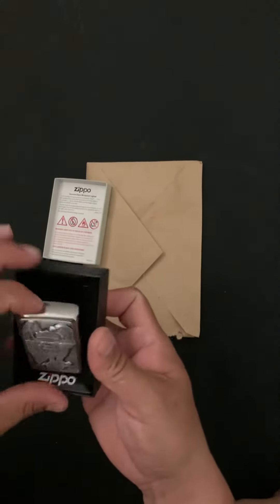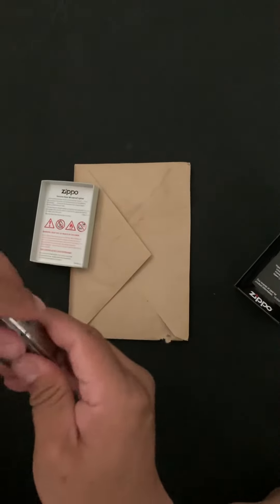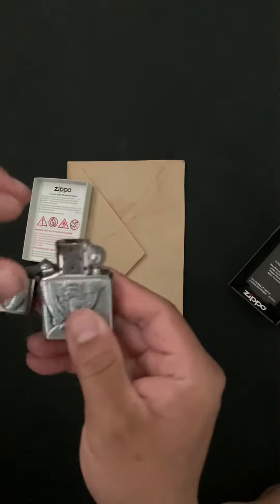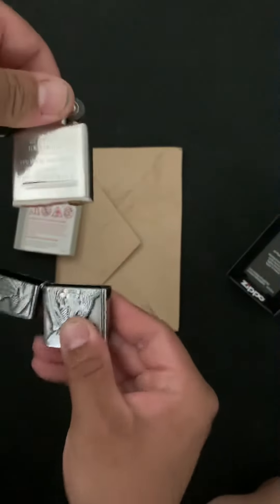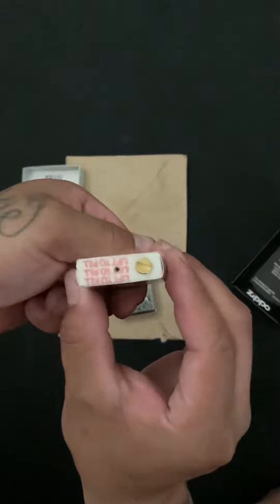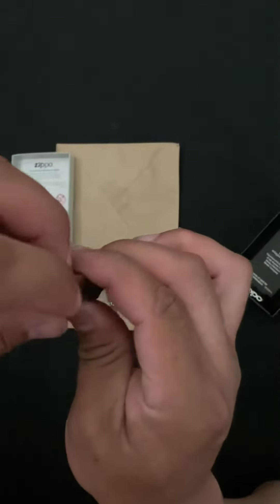Let's start by taking it off the box and opening it up — you see, guys? This right here, all you have to do is pull it out. Pull it out. Now we have the bottom, and as you can see it says 'lift to fill.' We're going to lift this filter.